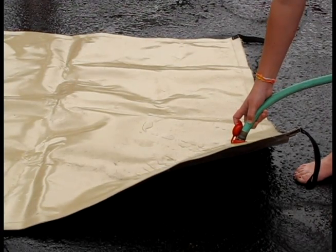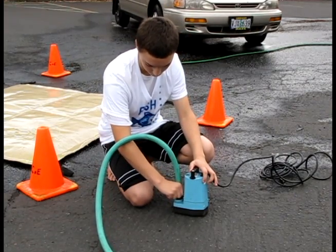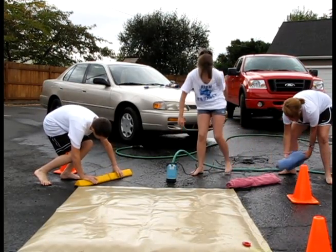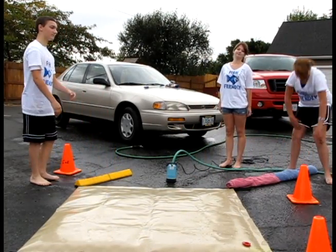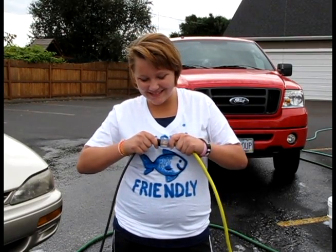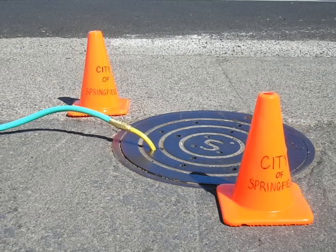Fill the mat with water to make sure it seals the drain. Connect the discharge hose to the pump and place the pump near the mat where the water is collecting. Use booms or rolled up towels to help create a pool of water around the pump. Plug in the surge protector and plug the pump's extension cord into the surge protector. Finally, direct the pump's discharge hose to a utility sink or other sanitary sewer drain.